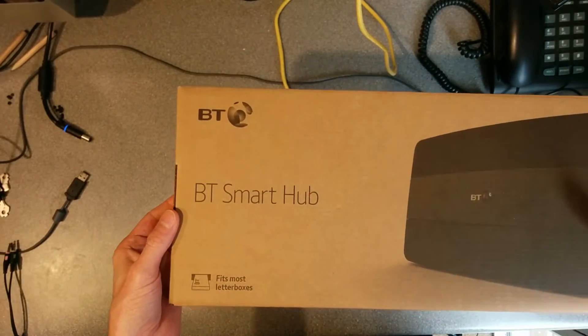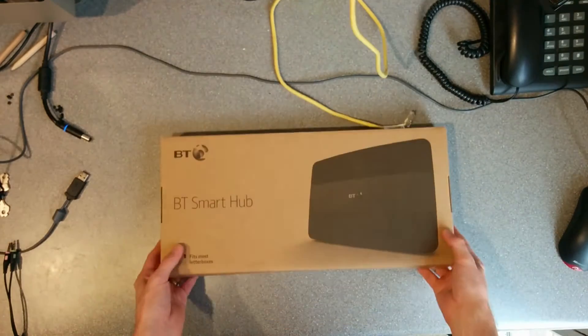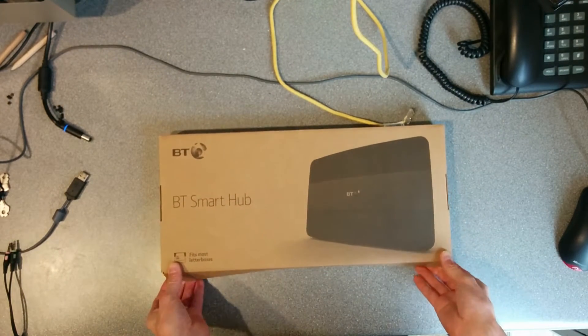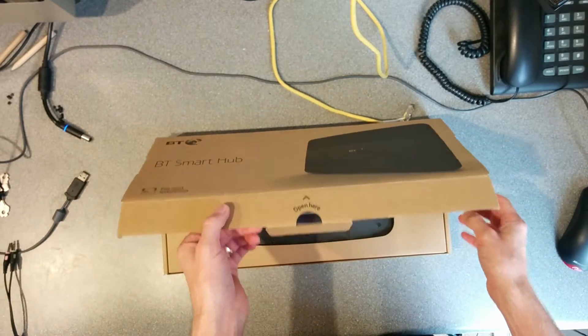I've been sent a BT Smart Hub and I'm going to open it and see what it is. No chance I'm going to use it though — it's probably pretty awful. However, it can't be as bad as a Home Hub 3.